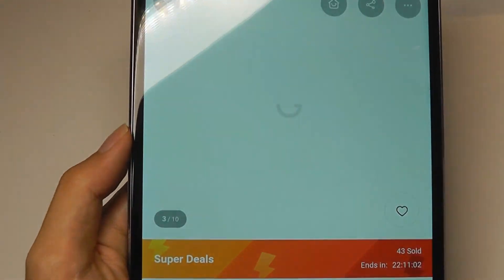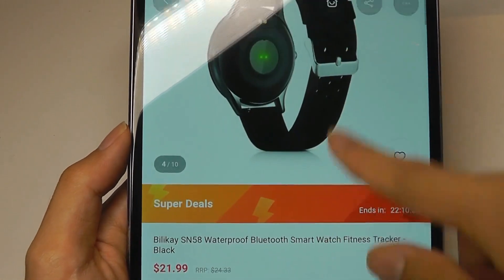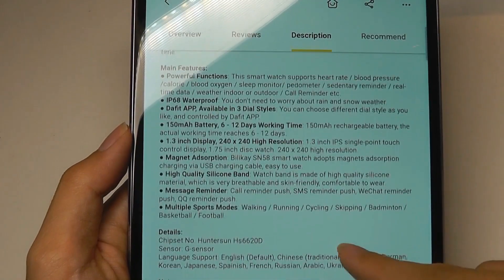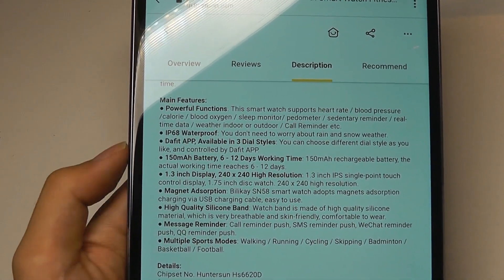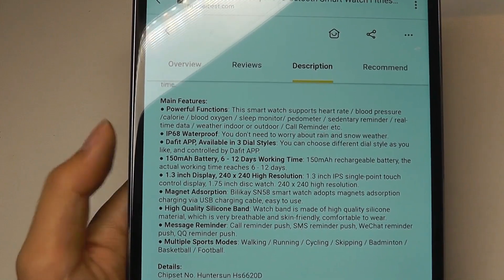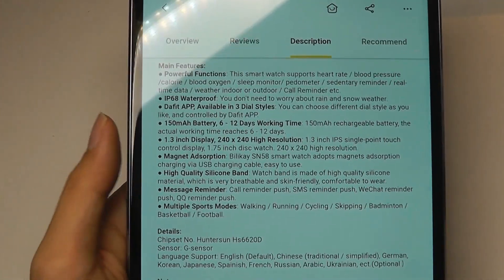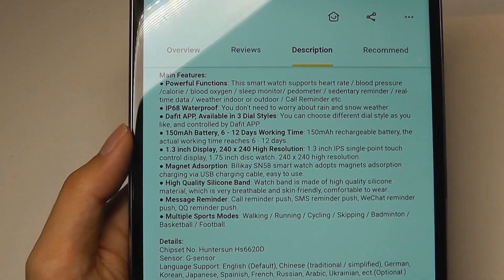Here's some stock images of what it looks like. It also tracks your sleep, distance walked, and calories burned, and the strap is removable so you can swap it for a different design if it wears out. It's IP68 rated for waterproof, the display measures 1.3 inches, and battery life lasts about one week before recharging. It can also detect your blood pressure and blood oxygen level, which is actually pretty cool.